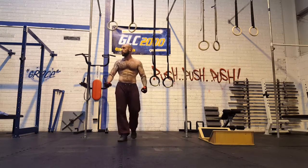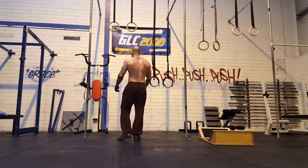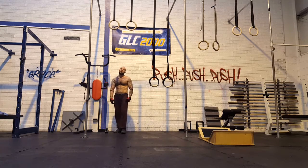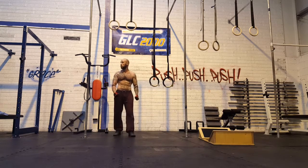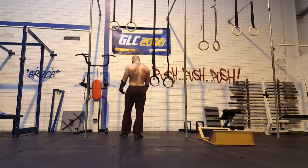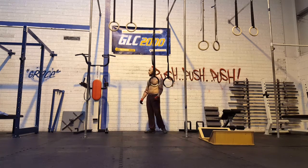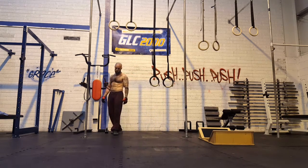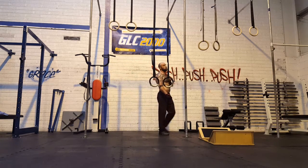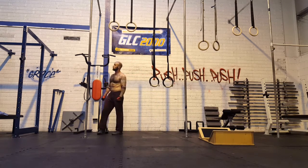I decided to change it up a little bit today and didn't do any muscle-ups. Instead I did some accessory work — a 90-minute EMOM: 5 strict ring pull-ups on the first minute, 5 strict ring dips on the second, and a 15-second support over the rings on the third. It went pretty good, much as expected.